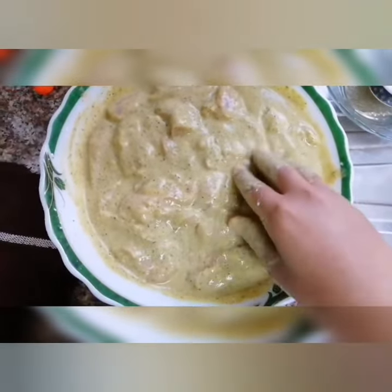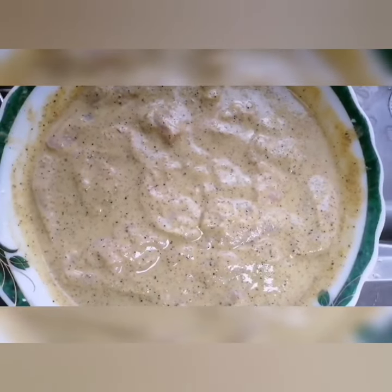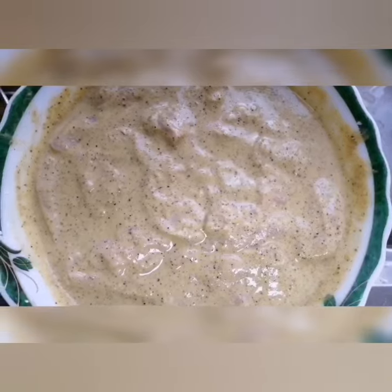The chicken will be marinated for 1 hour. After the rest, we will cook the chicken for 40 minutes.